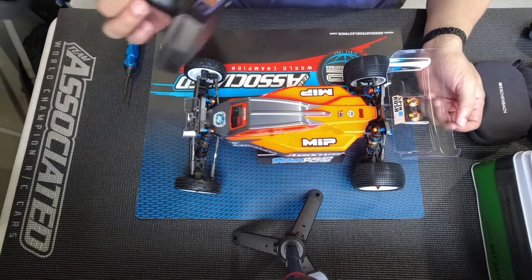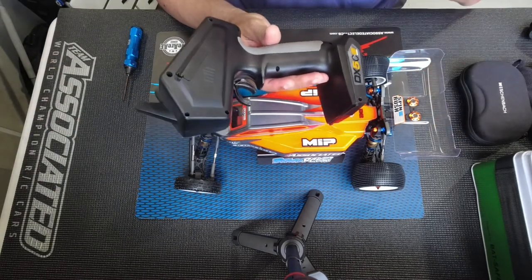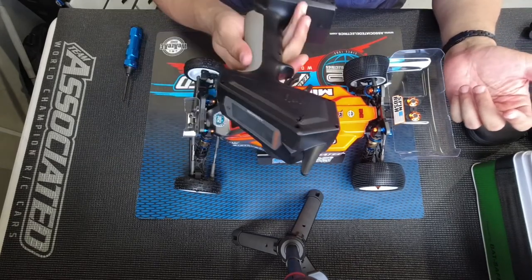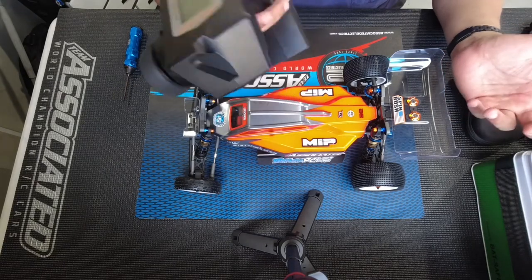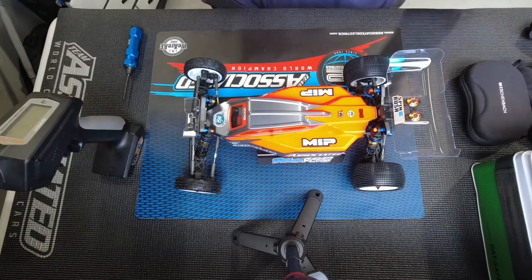For this car I'm using a DX5C Spectrum radio. This is a nice budget radio — not too expensive — and it does everything that you want. I've got multiple models on this radio so it works out really well. Let's take the body off and look at what we have inside.